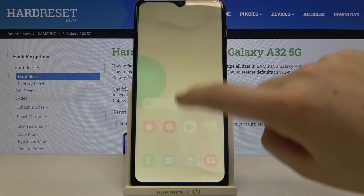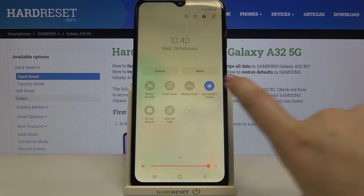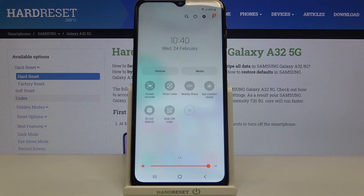Now I'll show you the faster access. Simply pull down the top bar and you'll find the Eye Comfort Shield icon. Since we left eye comfort mode turned on, the icon is active. Just tap it to turn it off and the screen returns to its normal state immediately.